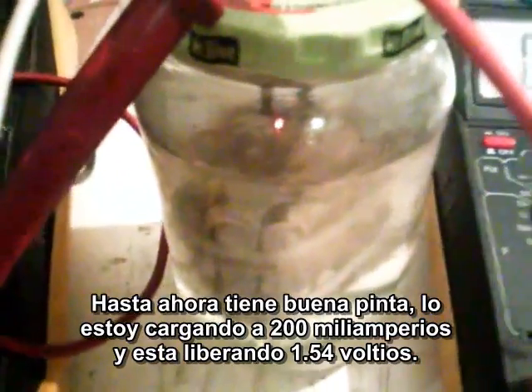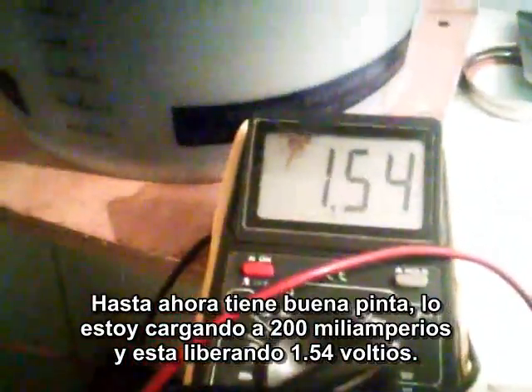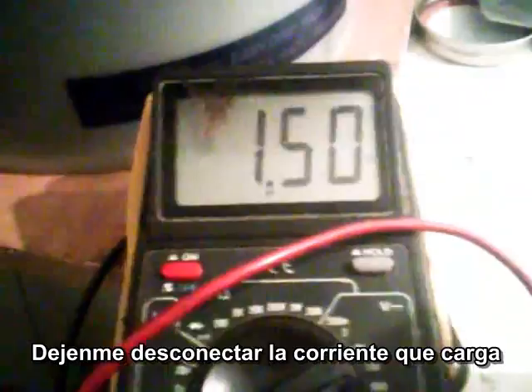So far it looks pretty good. I'm going to charge it at 200 milliamps right now. It's reading 1.54 volts. Let me disconnect the power to charge.